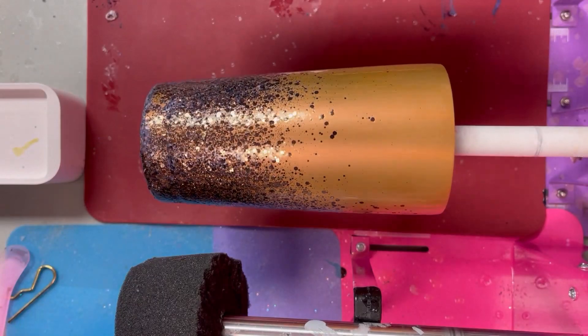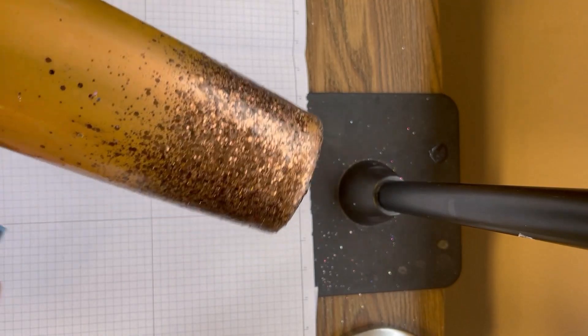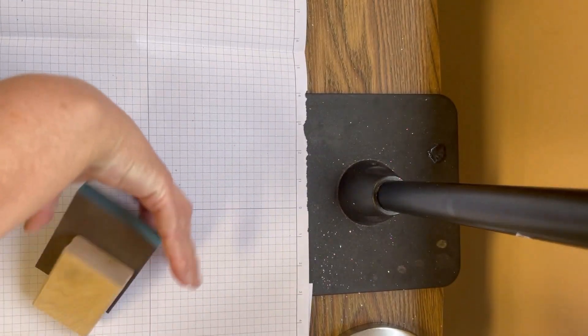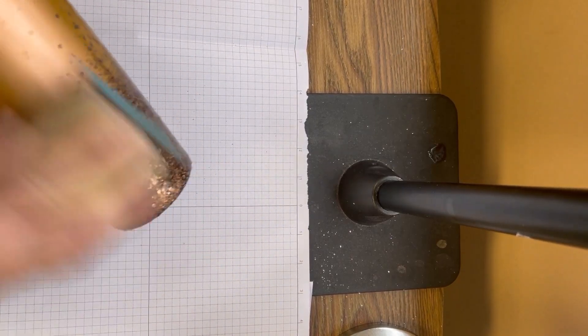I've got three layers of Hyperion altogether. I did two more coats off camera — between coats I let it dry for two hours. This is my third coat.